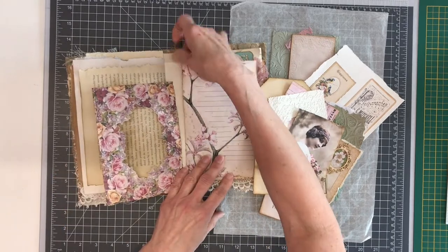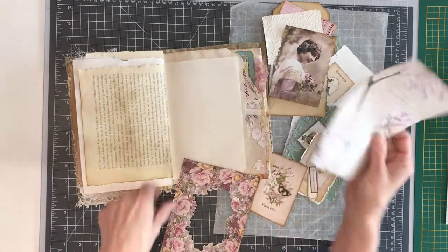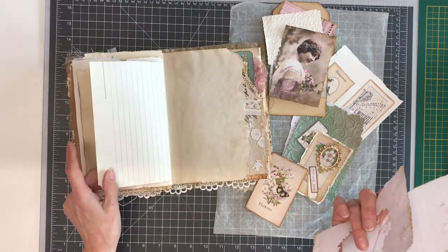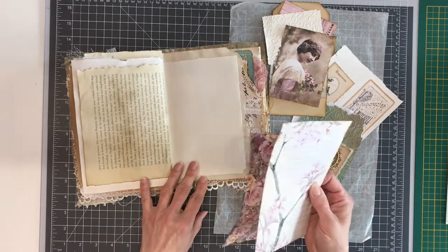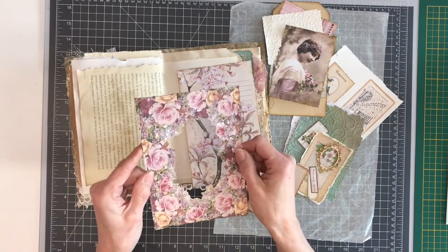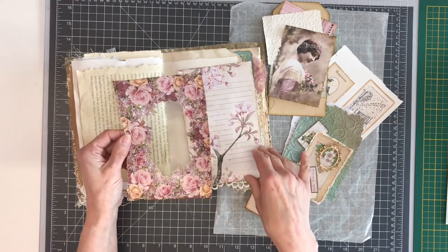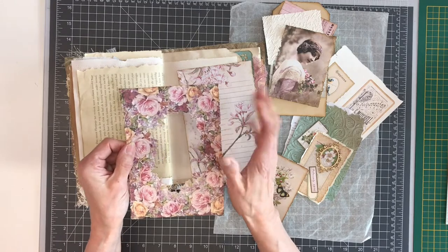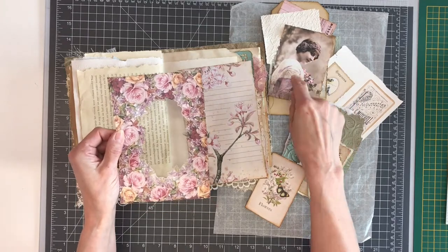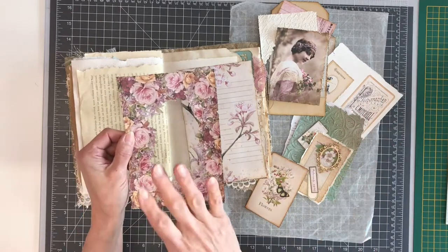I prepared some things I want to make. These are the pages I chose — a book page and a vintage lined paper, but it's blank on the back. I already did some cutting and inking because otherwise the video will be very long. These are the digitals of Chapter One, Victoriana — I think it's their newest kit at the moment. I will link the designer of this picture down below, but all the other elements are from this kit.